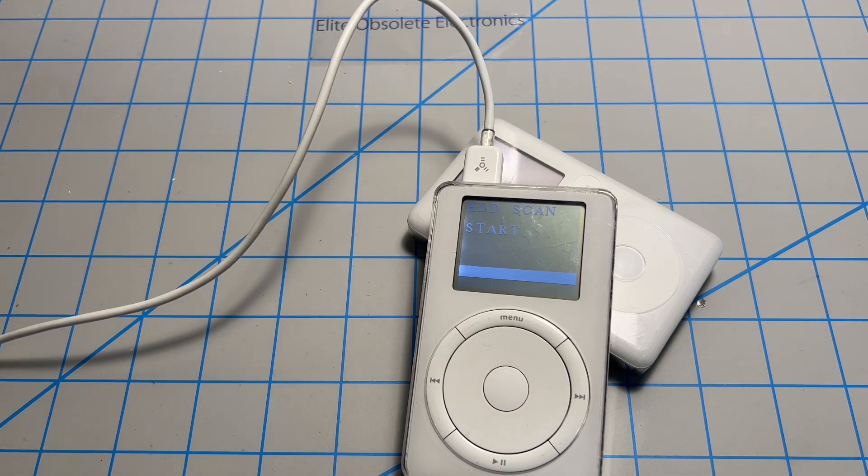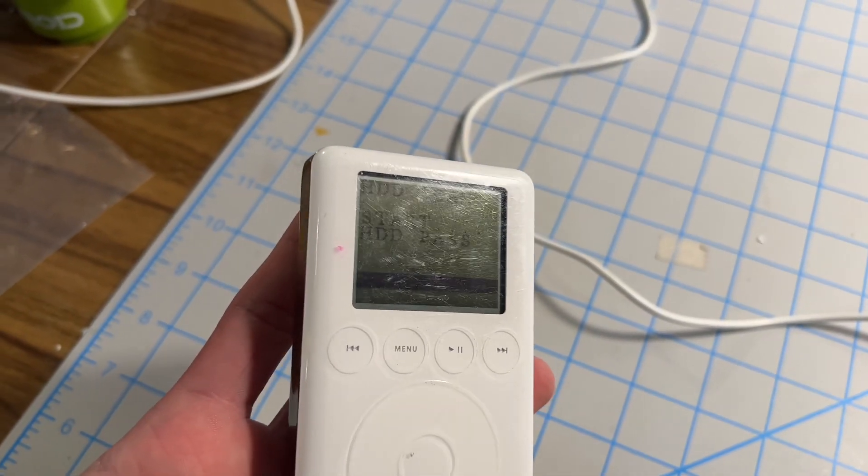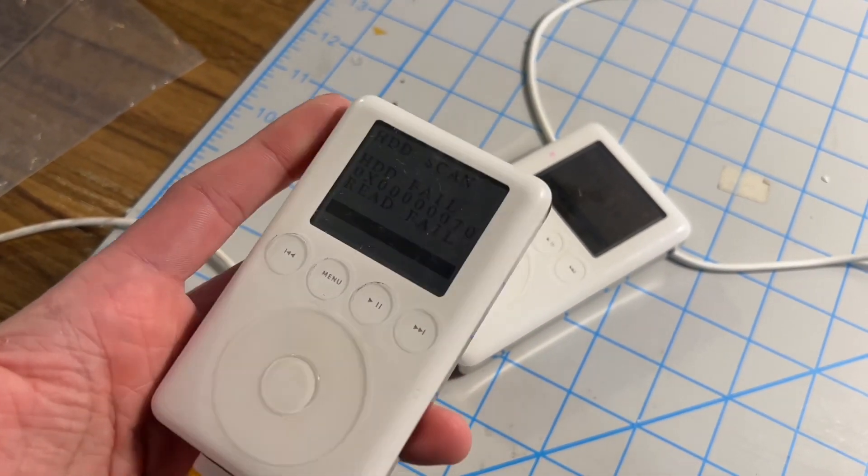Unfortunately, you don't get any detailed statistics or further information. I've been running about half a dozen iPods on HDD scan for about half an hour and I've got two finished and the rest of them just kind of stalled out. Be prepared for it to take about 20 to 30 minutes to complete. Here's a terribly low contrast example of a pass screen and a somewhat more reasonable contrast example of a fail screen.